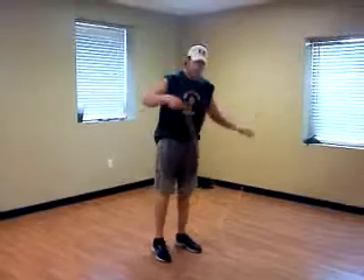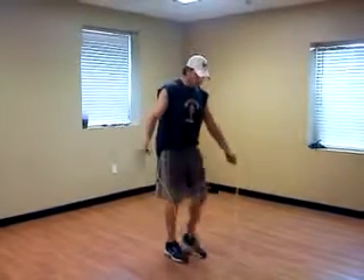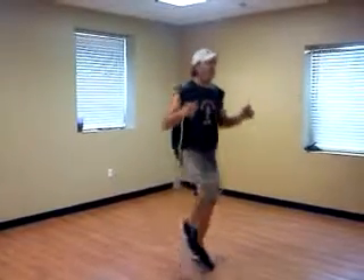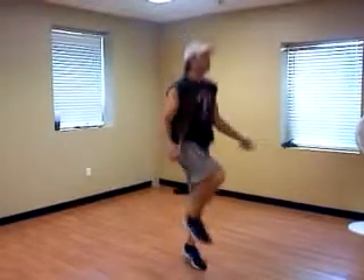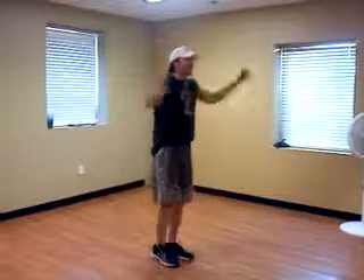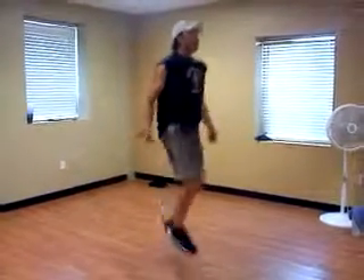The next is the high knees technique. All you're doing is swinging your rope around as you're doing some high knees. If you mess up, just reset yourself. You can do jogging or you can sprint.